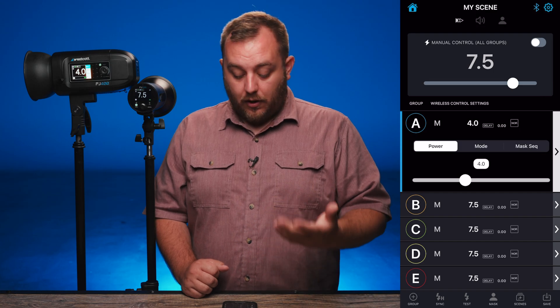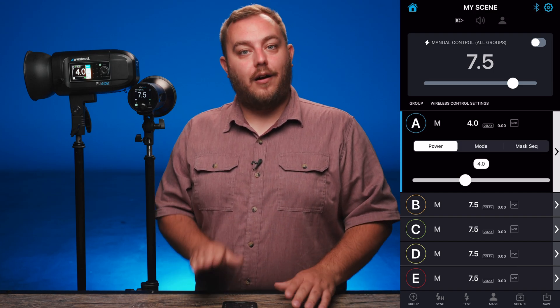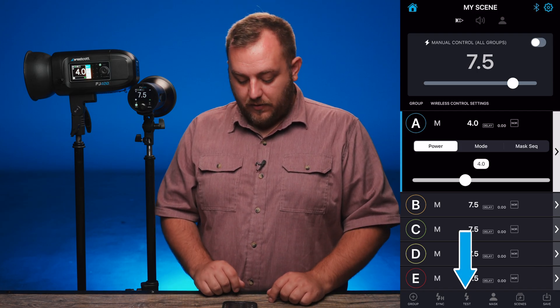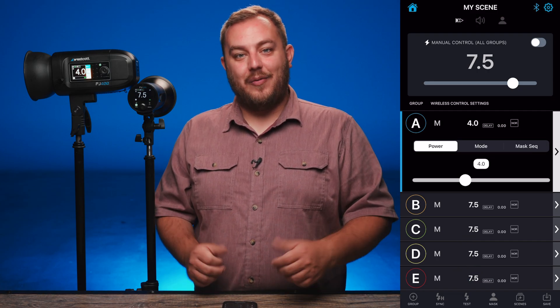You can also do a test shot to take your meter reading or just make sure the lights are firing, all from the mobile app. At the bottom of the screen there's a bar — you can just hit the test button and our lights will fire, which is really nice.